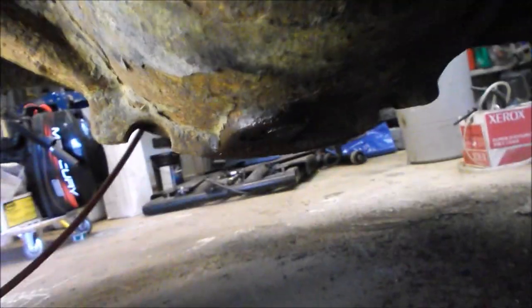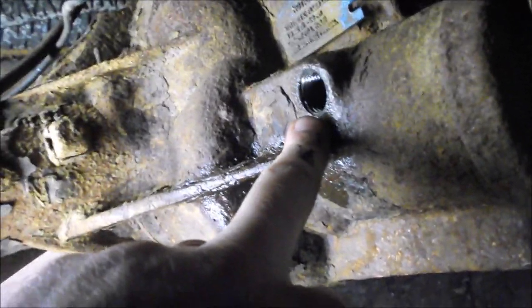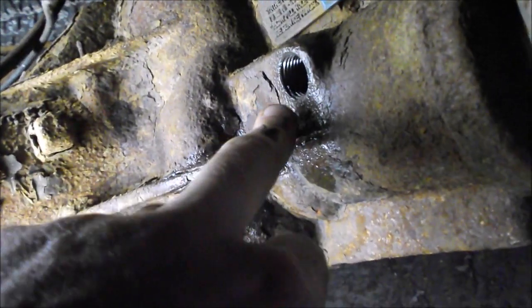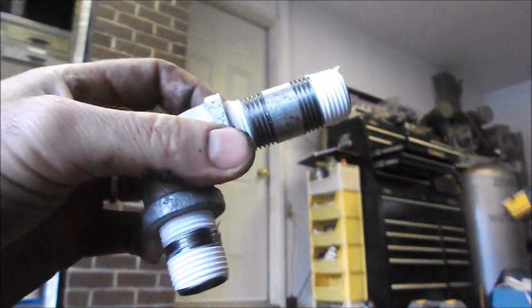The drain plug is in the bottom of the differential and the fill plug is up there. For anybody interested: on these Chevys, the 2001 Tahoe full-size, the fluid level after you fill the differential should not be pouring out the fill plug — it should actually be between 10 and 40 millimeters below the level of that fill plug. That's normal. I really wanted to make sure I had a vent line.